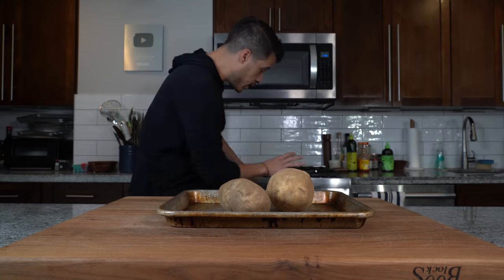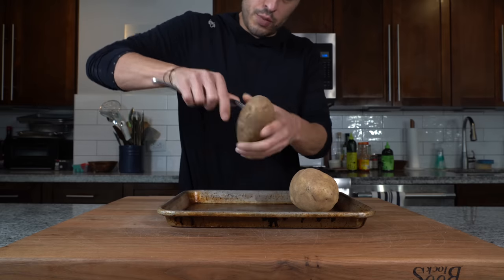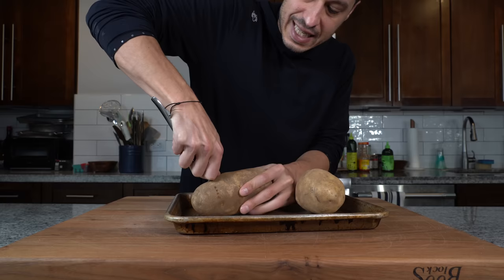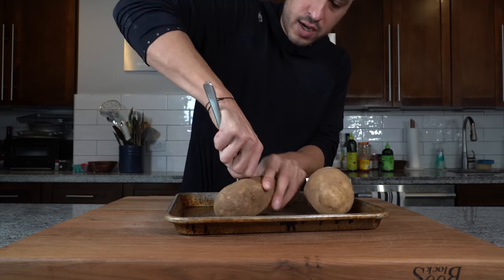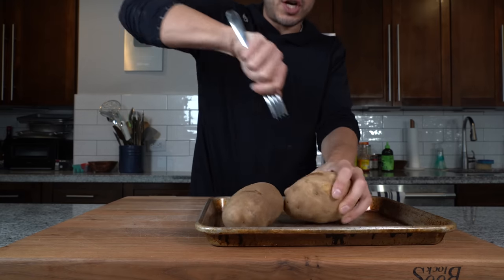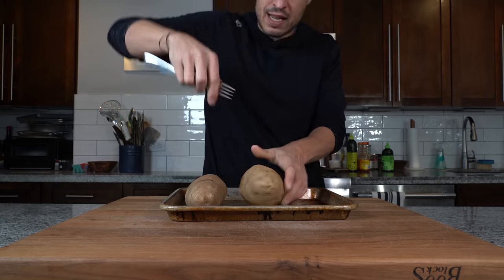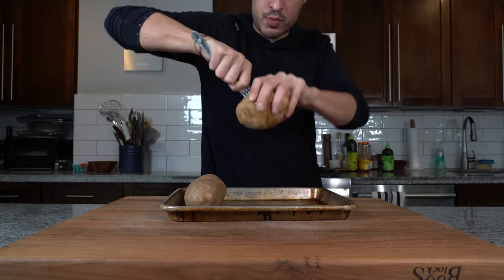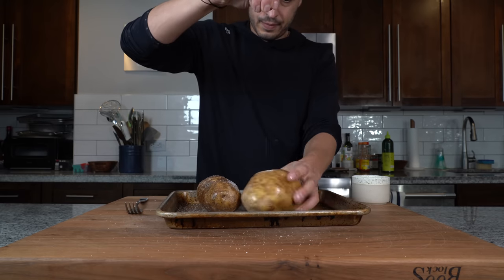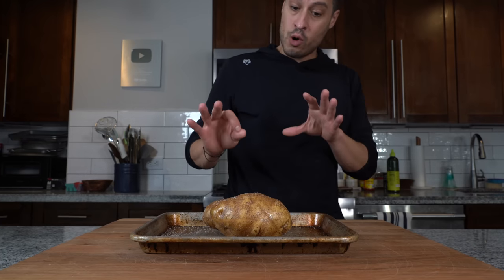Before we deal with the potatoes, I preheated my oven to 425 degrees. I'm going to take a fork and start to poke holes into the potatoes — this allows steam to escape while they cook. We're going to bake them because the enemy of a good gnocchi is moisture. By baking instead of boiling, we remove that much more moisture. We'll oil them, salt them, and throw them in the oven for about an hour or so.